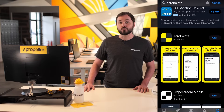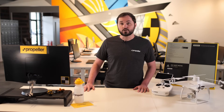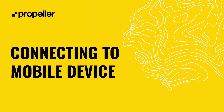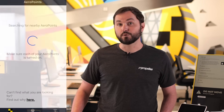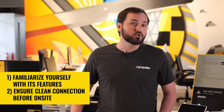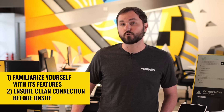The AeroPoints app provides useful diagnostic information, including battery life, a visualization of collected data, and satellite coverage. Visit our knowledge base and search for AeroPoints to learn more about the AeroPoints app. We recommend connecting your AeroPoint to the app in the office for a couple of reasons: first, to familiarize yourself with its features prior to heading out to your work site, and second, to ensure that your AeroPoint is connected should there be poor cellular coverage on site.